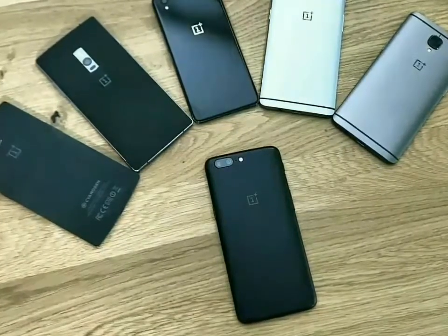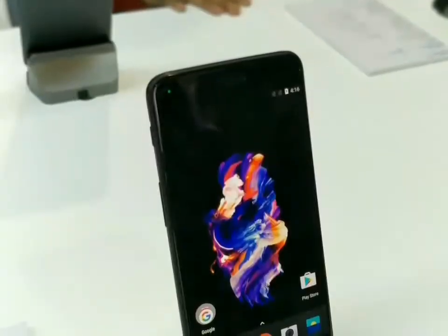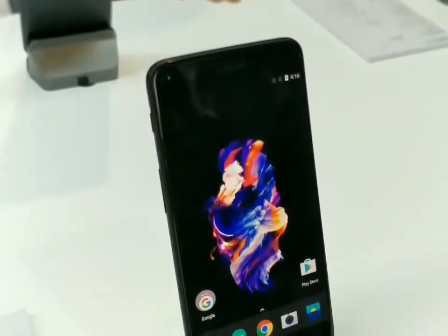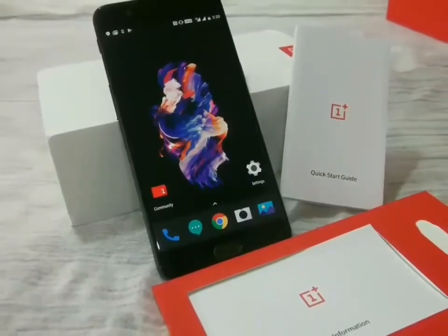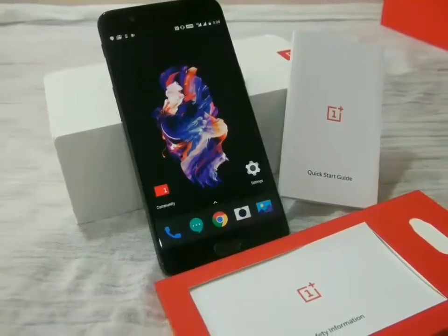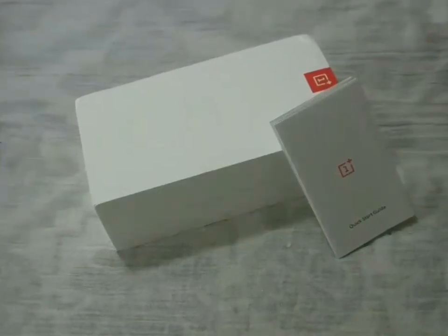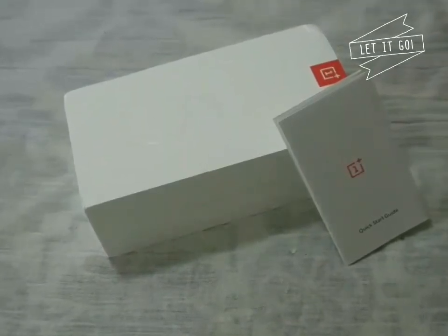The camera setup which is hyped on OnePlus 5 features a dual rear camera setup of 16 megapixel and 20 megapixel shooters, whereas the front camera is 16 megapixel. The battery is 3300 mAh and the phone weighs around 153 grams. OnePlus 5 runs the latest Android 7.0 based Oxygen OS.